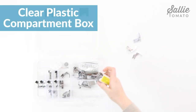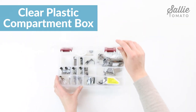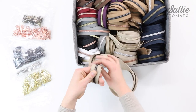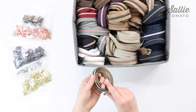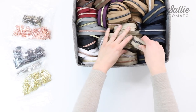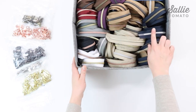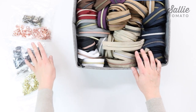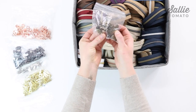To organize your presser feet, I recommend using a clear plastic compartment box — this will keep your feet protected and sorted. I store my zippers in a drawer; I roll them around my hand and sort by tape color with the coil color towards the top so it's easy to see what I have. This keeps them condensed into a smaller space, but if you have another method I'd love to hear it in the comments below. Then I use recycled Ziploc bags to separate my zipper pulls by color.